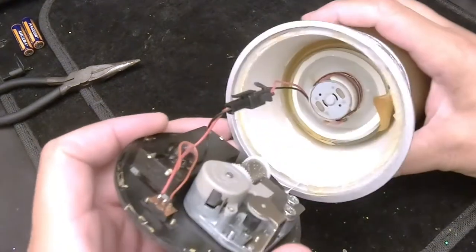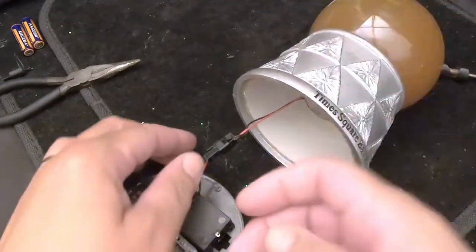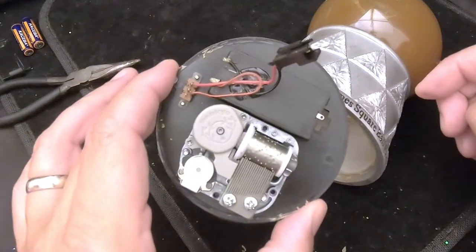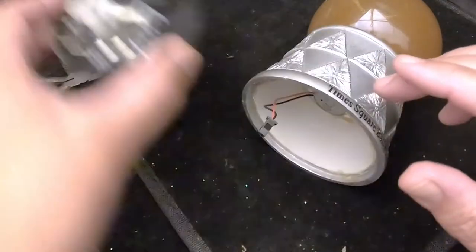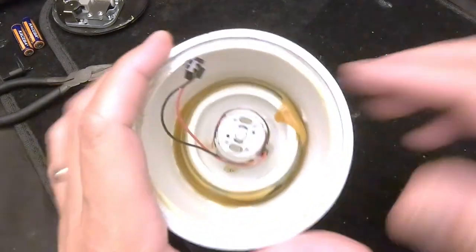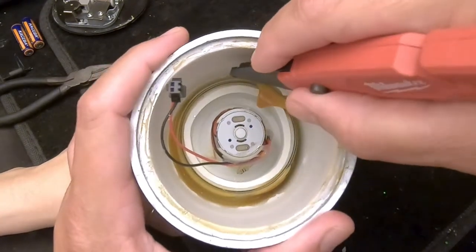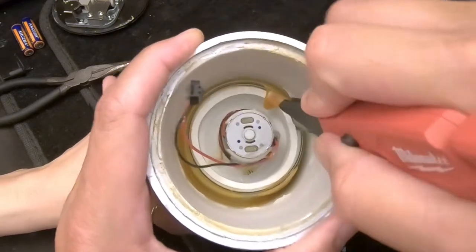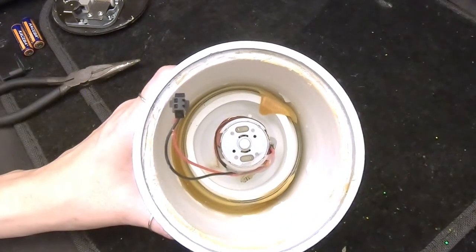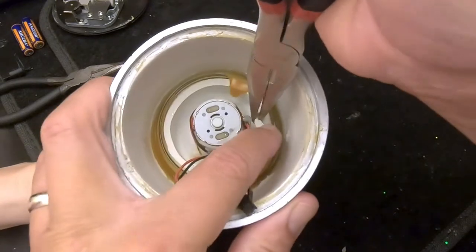Just like the Disney globes, they did us a favor and gave us a little connector here so we can disconnect the electronics and music box from the globe. We'll set that aside. We do have a motor here, so let's pull that out and see what the problem is — just need to get this bit of glue off the stopper. I'll need a long needle-nose for this one.